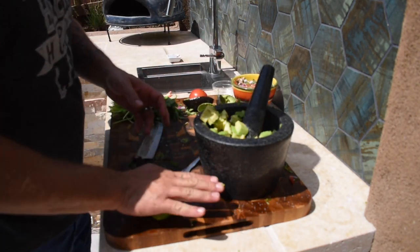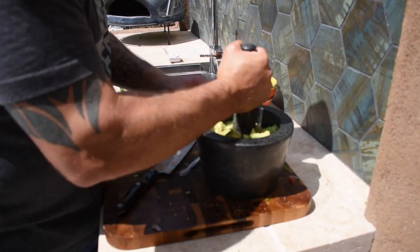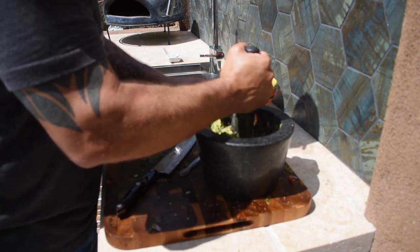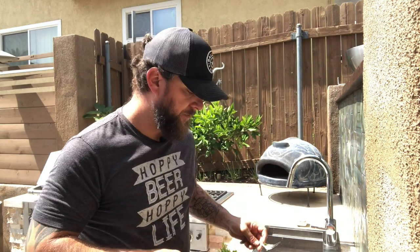We're going to add the juice of another lime — this brings a little acidity and brightness to it. Then just mix everything together. Give this a little taste. The avocados are so creamy — you get the salt and the cilantro. I just need a bowl of this by itself.